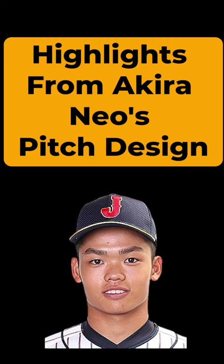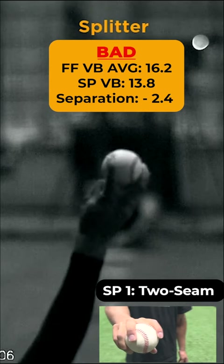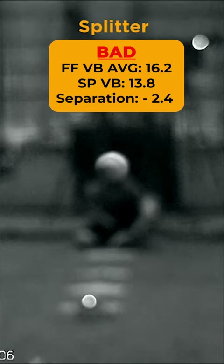Highlights from Akira Neo's pitch design. During Akira Neo's pitch design, we quickly identified that his current grip, Splitter 1, was eliciting too much backspin, as seen by the nearly 14 inches of vertical break.